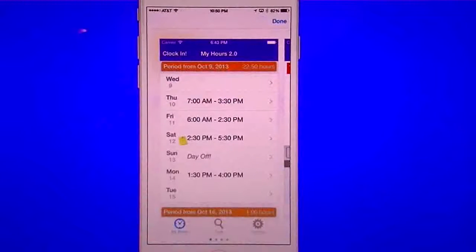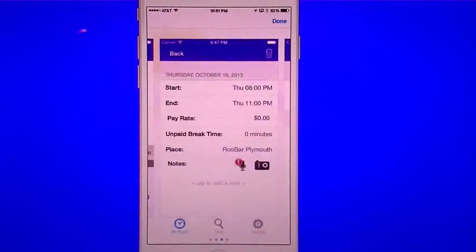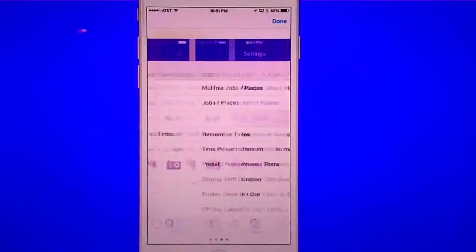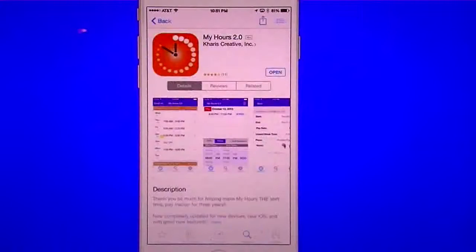You can set up your job schedule if you know it ahead of time, or you can do a clock-in to have it track the time for you. What I like the most about this one — even though it seems a little outdated in its look — is that when you clock in and clock out, it logs it into your calendar.